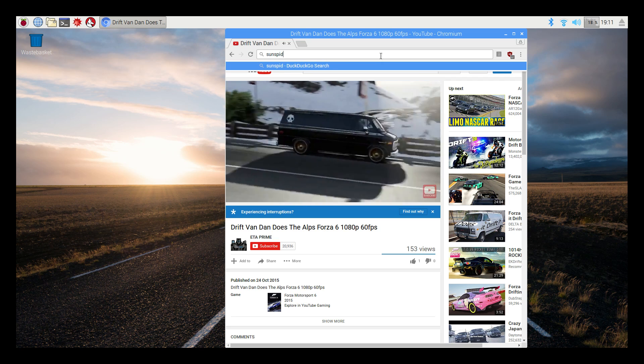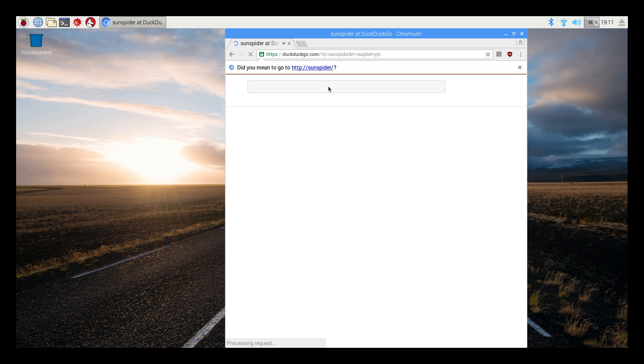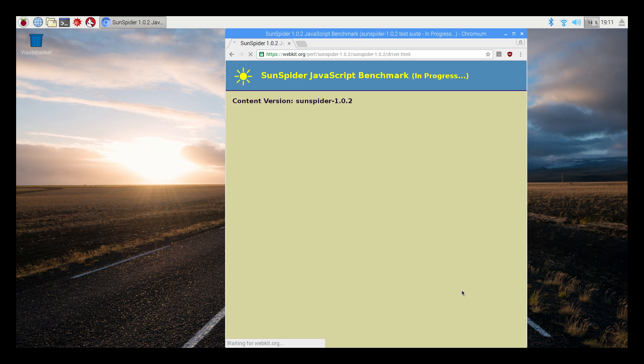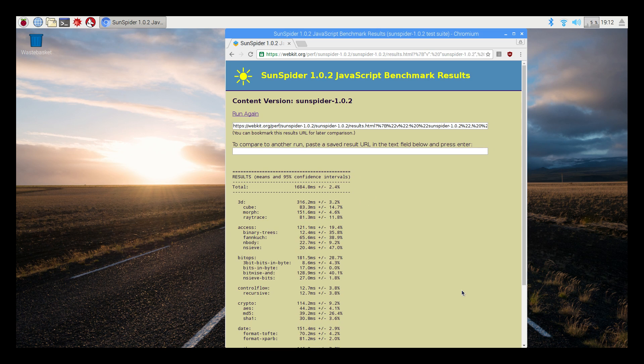I'm going to run a Sunspider benchmark really quick — this is a JavaScript-based browser benchmark — to see if we can score any higher than the older version of Raspbian. This is the first release of Raspbian with Pixel so I expected a few bugs, and I was really hoping that video playback would speed up. We scored 1684 milliseconds — not bad. It is faster than the older browser. Previously I scored anywhere from 2300 to 2600 with the old browser, so we're now at 1684. That is a big improvement.